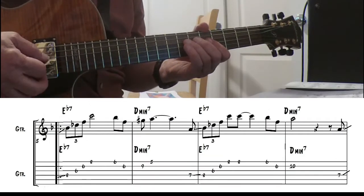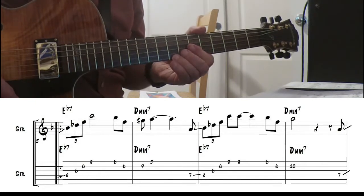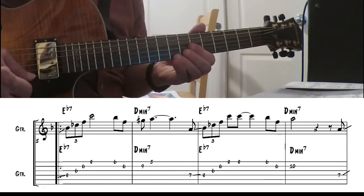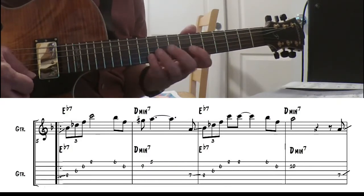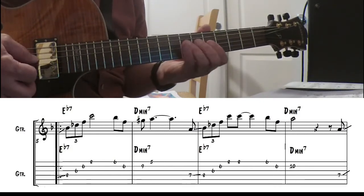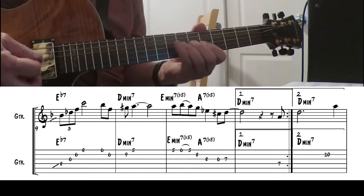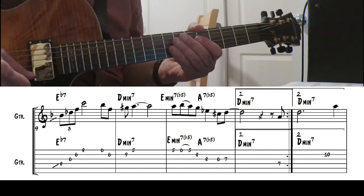Going to the melody. It's kind of like a sweet picking thing. So I'll go down on that. Try to almost overlap those notes a little bit. To me it's easier to reach this A here than to try to shift. Remember that the form is A, A, B, A with an interlude.